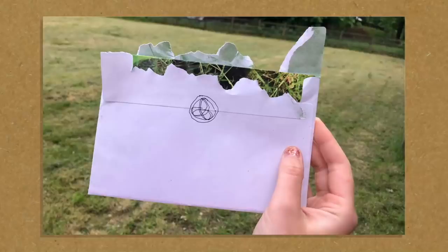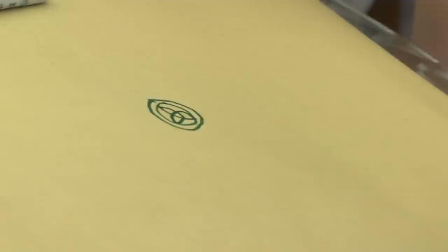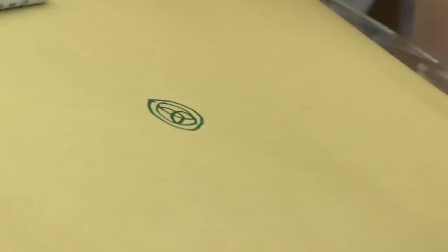Also, on all of her letters — any birthday cards, everything I get — she always draws this little symbol. You'll recognise this as the 3-1 knot. It's got three crossings, it is a closed knot, and it is the smallest non-trivial prime knot.